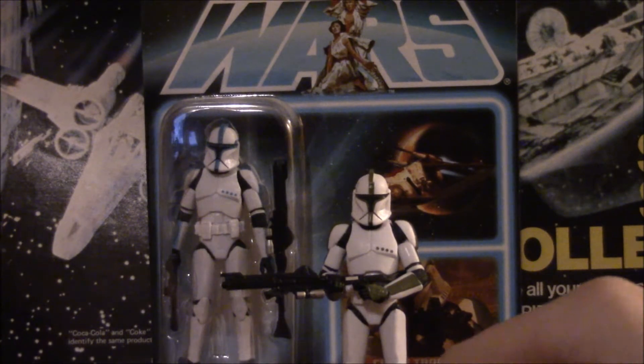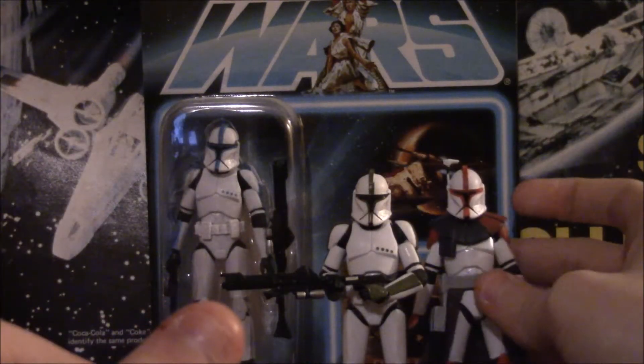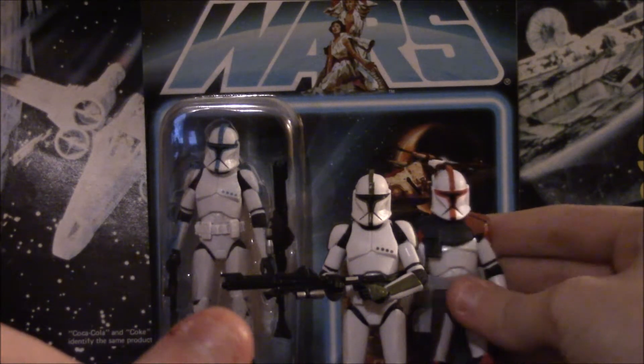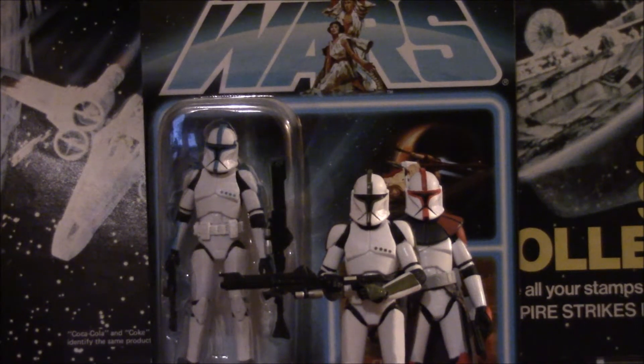Not the Black Series — this one's been around much longer than that. It is from the Vintage Collection. It is the sculpt of the Phase One and now the Phase Two clone trooper. It is very well done for Phase One. I've made my point on the Phase Two version before — I hate it — but for Phase One it knocked it out of the park. Everyone loves this sculpt. They use it on Fordo, clone commander, the sergeant, lieutenant... and that's where the complaining shall begin.